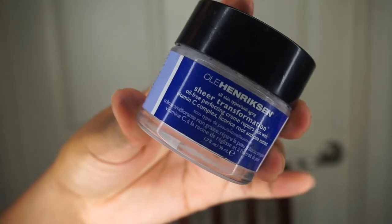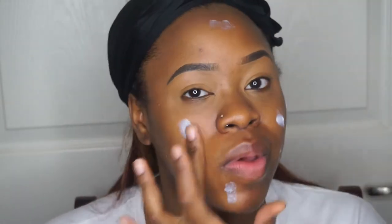Next is skin prep. So I use the Oola Hendrickson Sheer Transformation as my moisturizer. This is my most favorite moisturizer ever. I legit recommend you guys go buy it if you have dry skin — it does it all. Even if you don't have dry skin, it would probably help if you have normal skin. Maybe not oily, it might not be the best. So I just apply that all over my face and rub it all in.